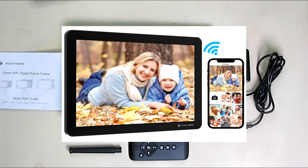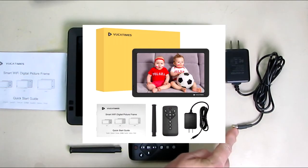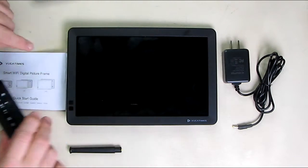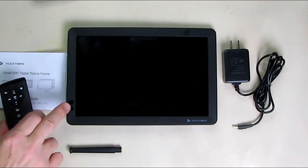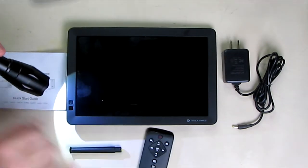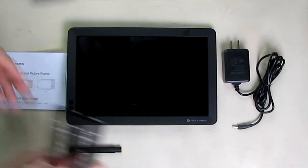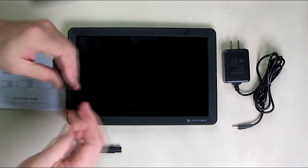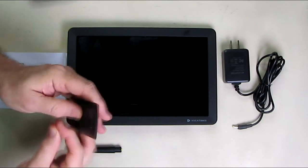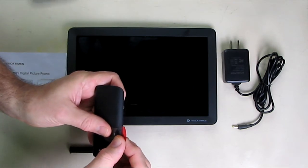It comes with a quick start guide, the unit itself, an AC adapter with a plug on the end that fits the unit, and a remote. The remote communicates to the left top part of the frame — there are two little boxes there, which is the infrared sensor. On the remote, make sure you remove the tab on the battery compartment on the side, because that will prevent the unit from working.